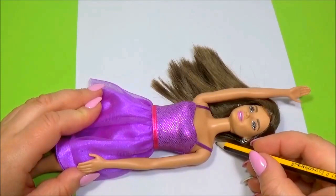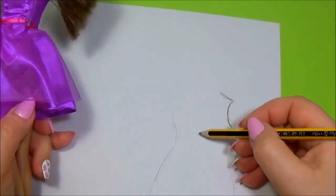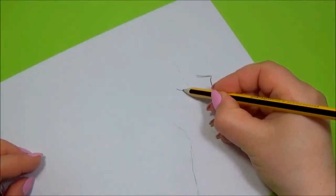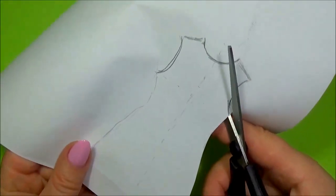Let's make the pattern for the medical robe. Cut the pattern.